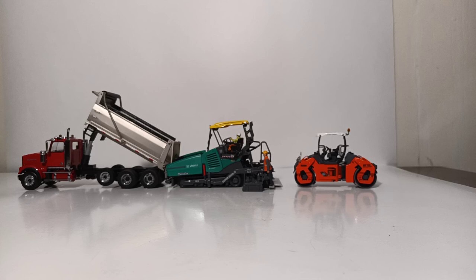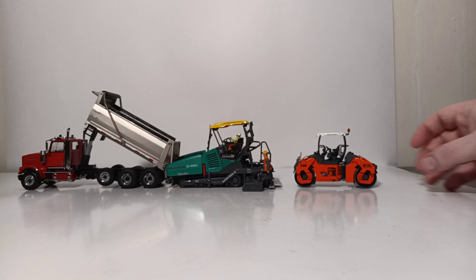Let me know down in the comments section below what you think of this model. This is currently available from any of your favorite online construction distributors, or of course on eBay as well. But be advised, it is extremely expensive. But if you have the means and you're looking to have one of the best pavers on the market, I can't recommend this model enough. As always, thank you so much for watching. Take a look at your screen right now for another suggested Diecast Emporium review. Until next time, take care and be safe. I'll see you in the next review.